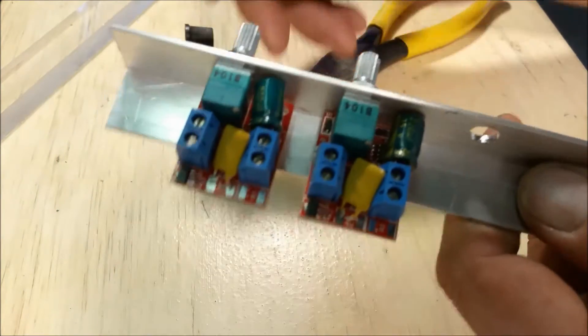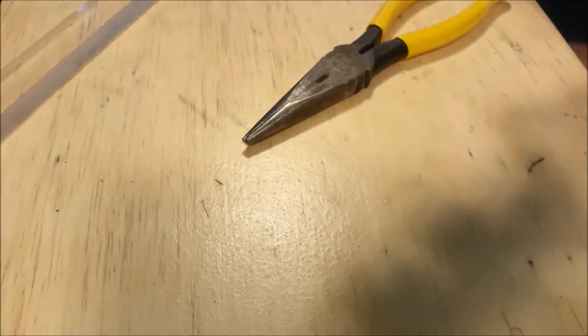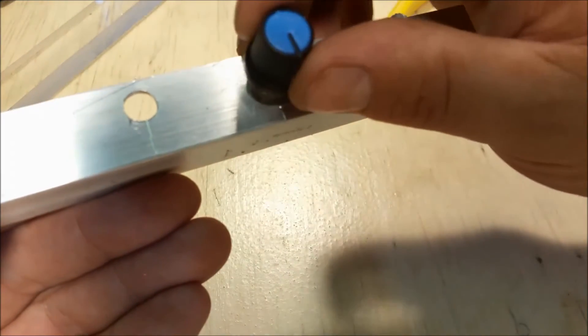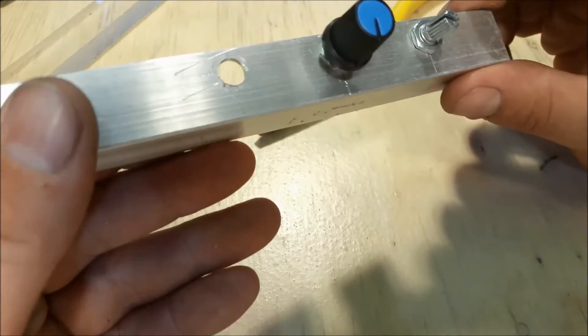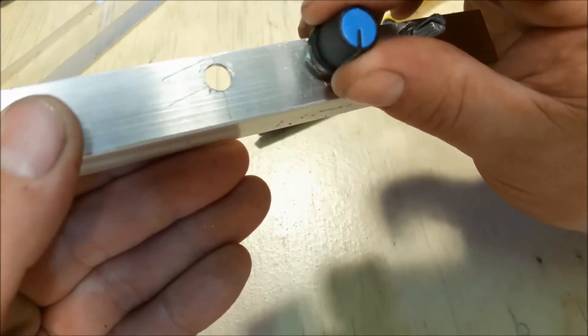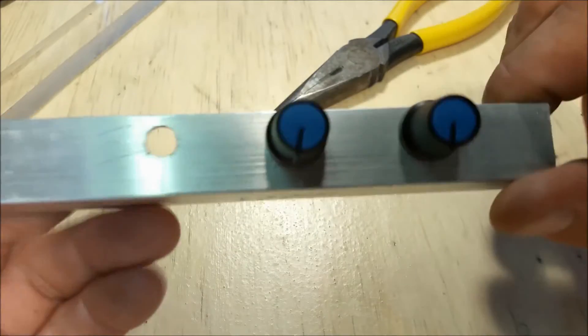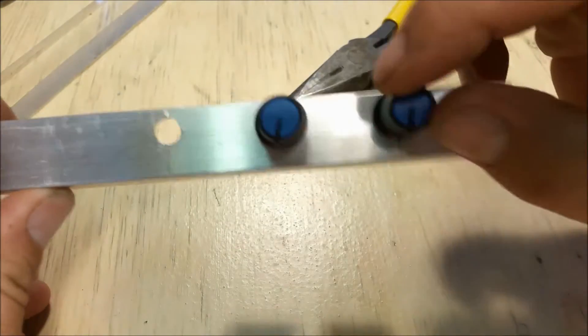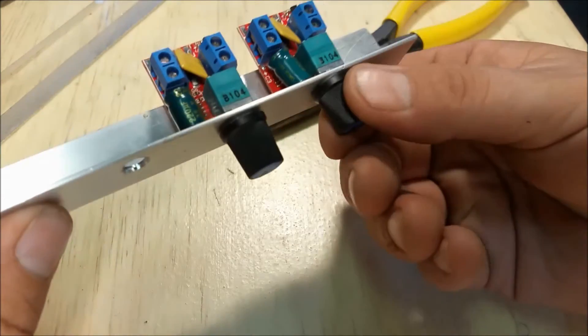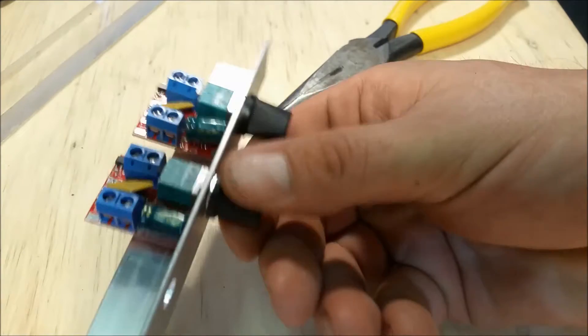We'll be getting a third one later. For installing the controls, I'm going to go ahead straight down for off. I did say something wrong in my other video — I commented that these do have click-to-off. That one you can't hear the click; this one you can.